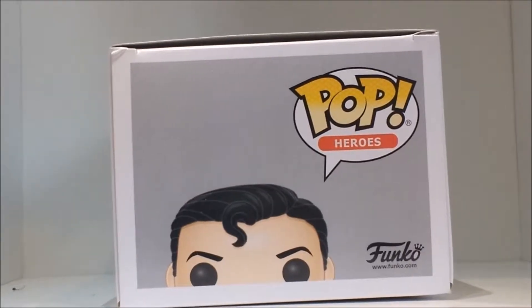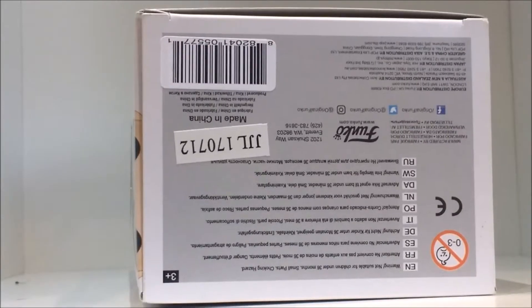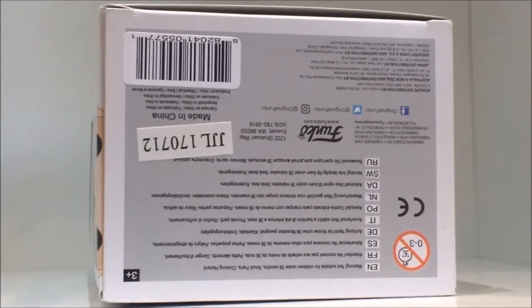There's the Pop Heroes logo and the Funko logo on a grey background with the cartoonised head of the Pop. And on the bottom we have a ton of company information.